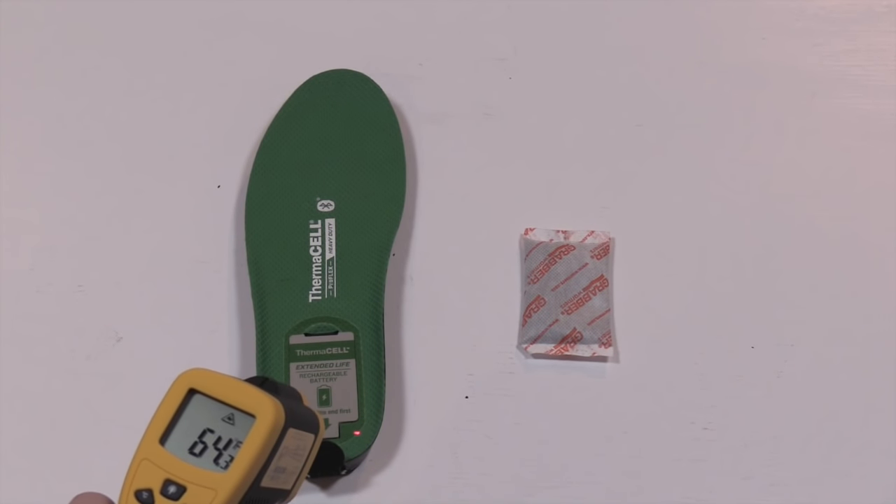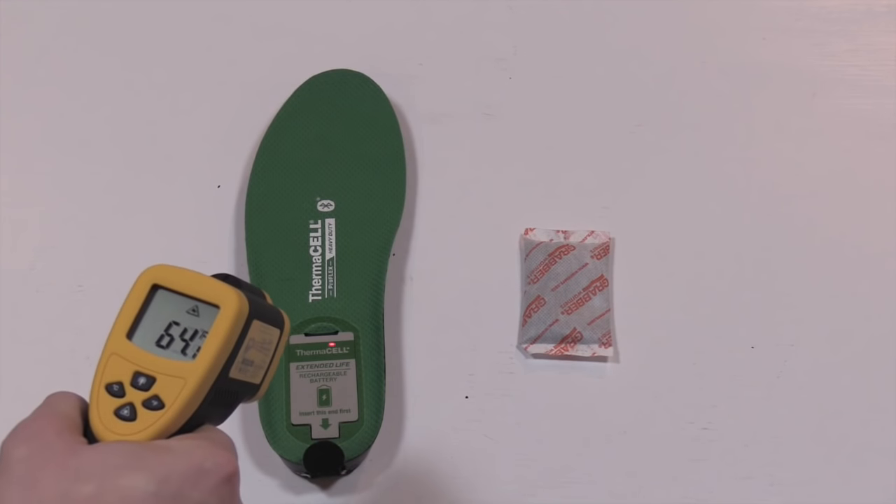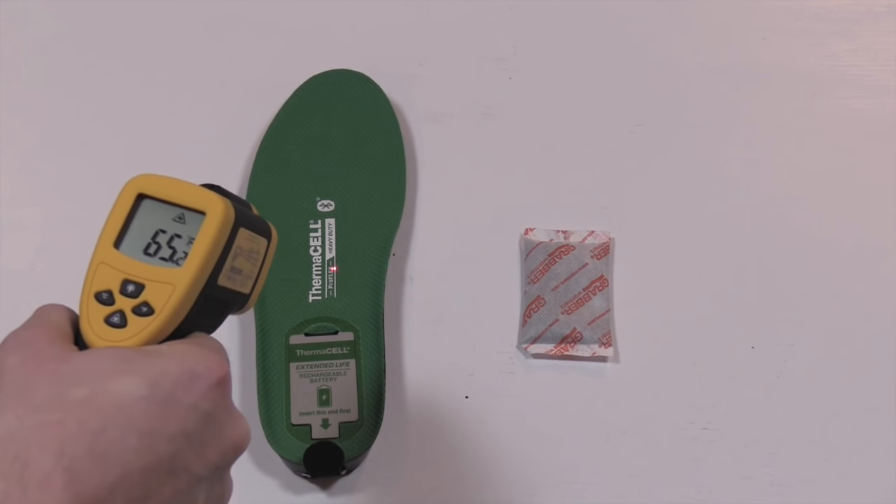The rest of the insole didn't heat up much at all — especially around the heel by the battery, which stayed about room temperature. This test showed two things: first, the insoles warm up closer to the toes where people's feet typically get coldest. Second, even though chemical heaters get way hotter overall, the insoles reach maximum temperature a lot faster.